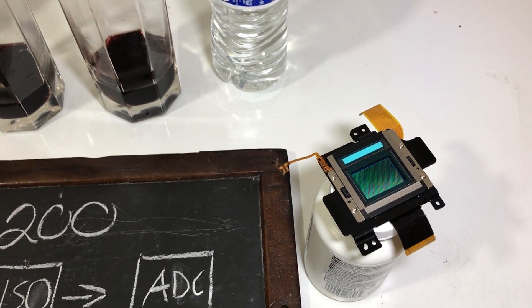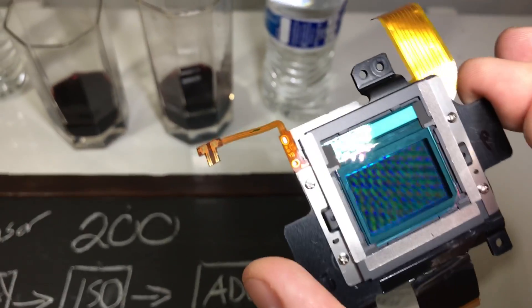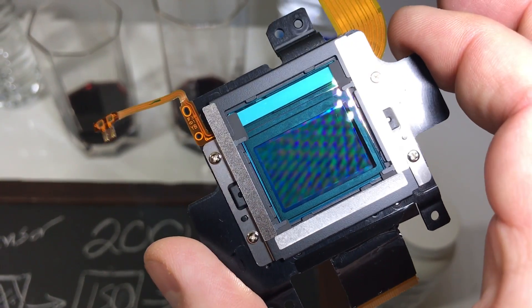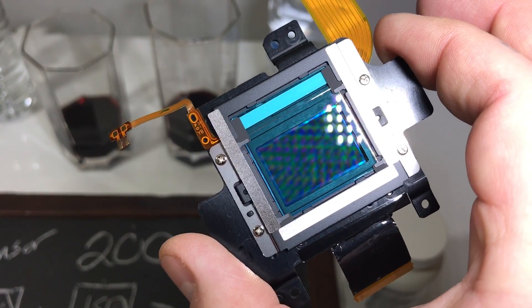Sensor cleaning is a bullcrap feature on each and every camera, whether it be Nikon, Canon, or Fuji. This is ultrasonic cleaning. That little flexi cable right there actually vibrates the cover glass to theoretically shake off dust. It's not actually attached to your sensor. So when you do sensor cleaning, you're not actually doing sensor cleaning — but effectively so — it's completely useless regardless.